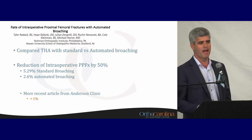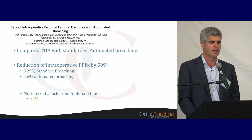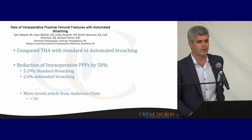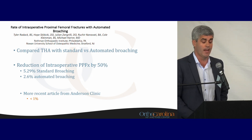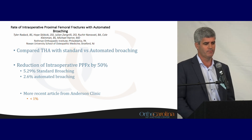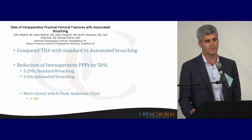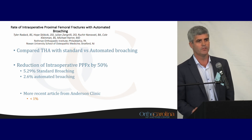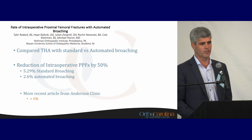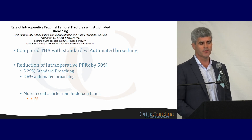Studies are starting to come out looking at automated broaching and the rate of periprosthetic fractures. I was a little surprised at how high fracture rates were — even with automated and standard broaching. I doubt many of you have 5% rates of periprosthetic fracture. There's a more recent article from the Anderson Clinic showing less than 1% fracture rates using automated broaching. I think this is a good thing to employ in your practice — it is safer and leads to less periprosthetic fractures.